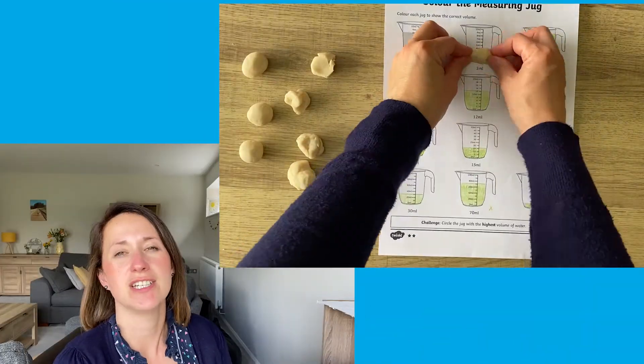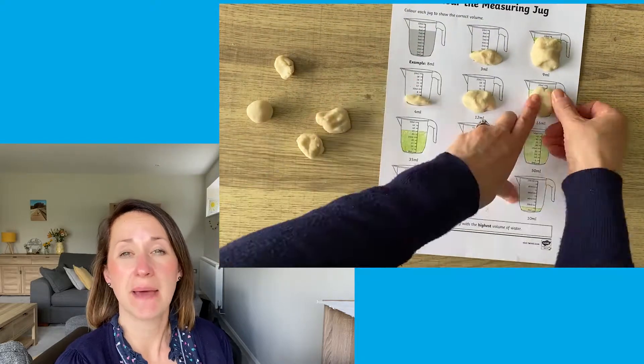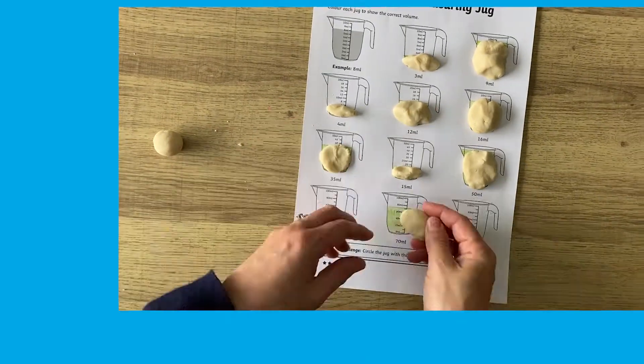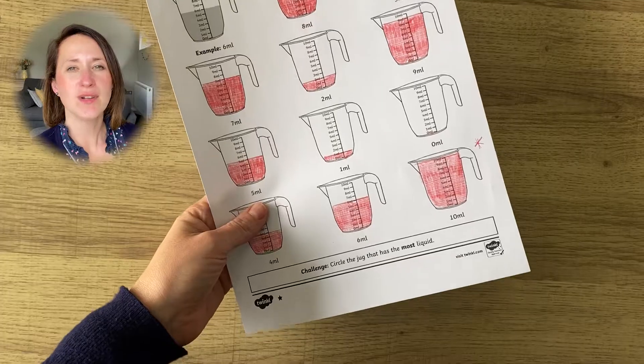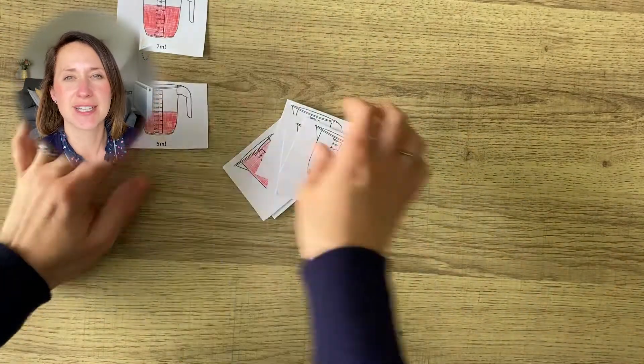You could complete the sheet using a colouring pencil, or you could use a different medium such as paint or playdough to get the correct values. Once the sheet is completed, why not cut the jugs out and put them in order from smallest to largest or largest to smallest.